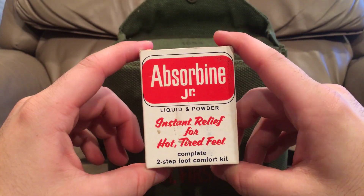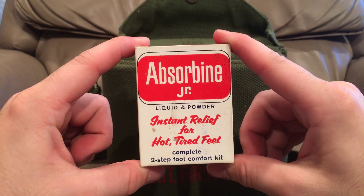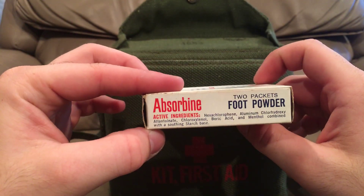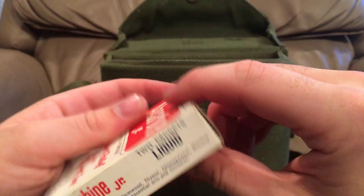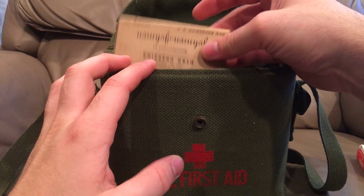I'm expecting this to be a pretty standard kit of the time. Liquid and powder instant forward leaf absorbing junior — I'll hold it up so you guys can see all of the bits. You could just pause it at your leisure to read all of these. I'm not gonna spend too much time on this — I don't want the video to be way too long.